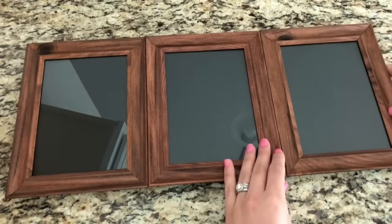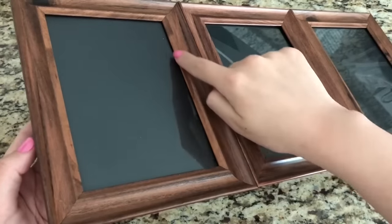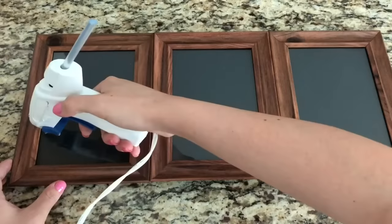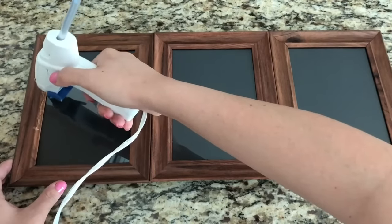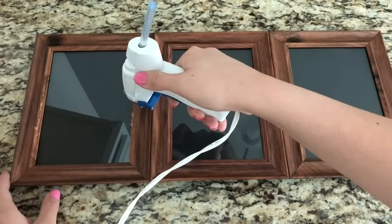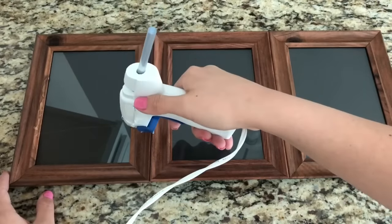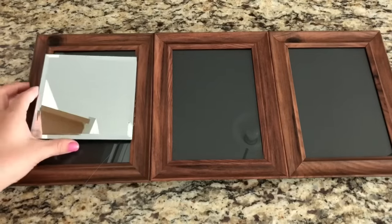Next, take a look — there are edges right here in these photo frames, and this is where I'm going to place the square mirrors. Then I'm going to get my hot glue gun and start gluing. I definitely recommend taking your time when you're using the hot glue gun in this part, because when you place the mirror on top some of the glue did smudge out and it was harder to take off — so that's just a little tip.